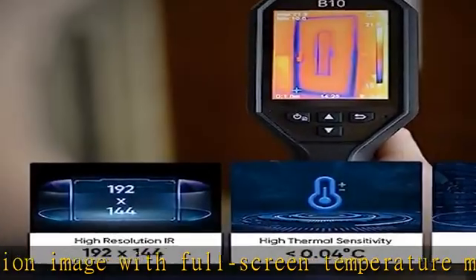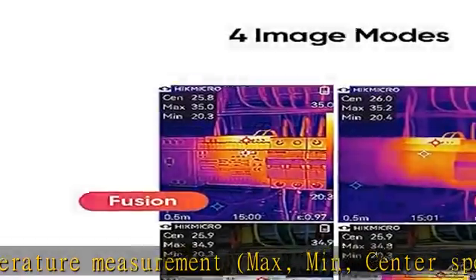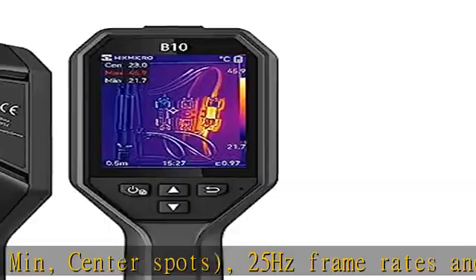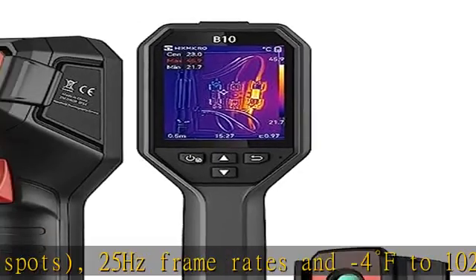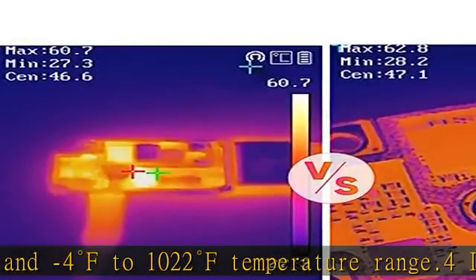Blending with a 2MP visual light camera, the V10 offers thermal, optical, fusion, and PIP (picture-in-picture) — 4 image modes to meet different use scenarios. Multiple color palettes let you choose the ideal color scale for your job.